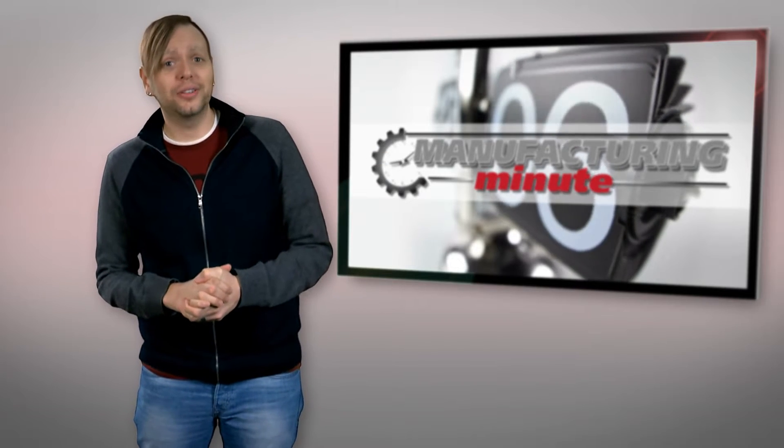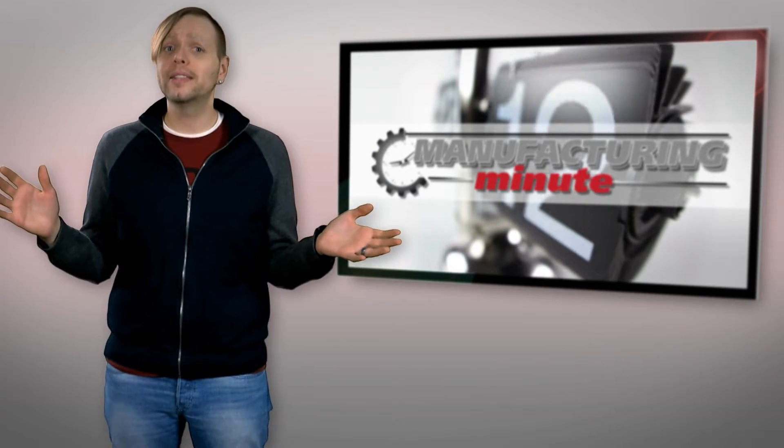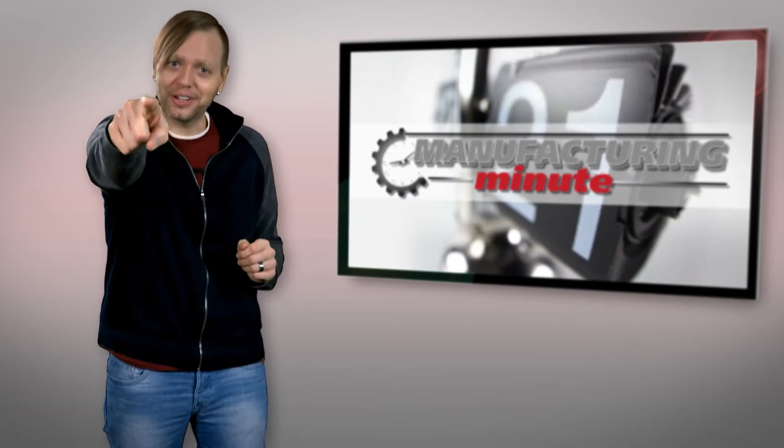In this episode: a lightweight exoskeleton for the masses, and DARPA's plans to pluck drones out of the sky. Welcome to your Manufacturing Minute.